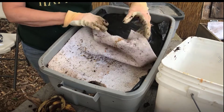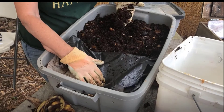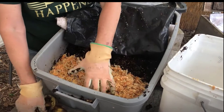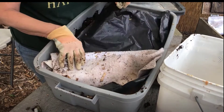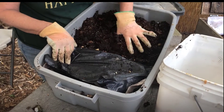The castings are ready when they're dark like coffee grounds and fine in texture. Move the dark castings to one side and add new bedding and food to the open spot. Leave the dark section uncovered — the worms will move out of the light, then you can harvest. Check out my next video on harvesting worm compost.